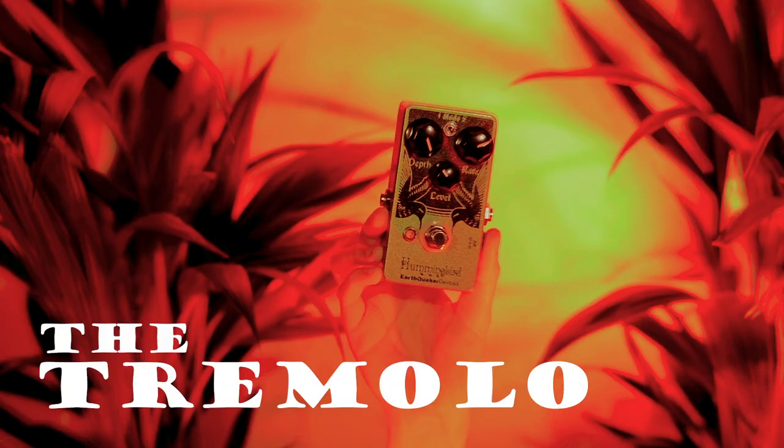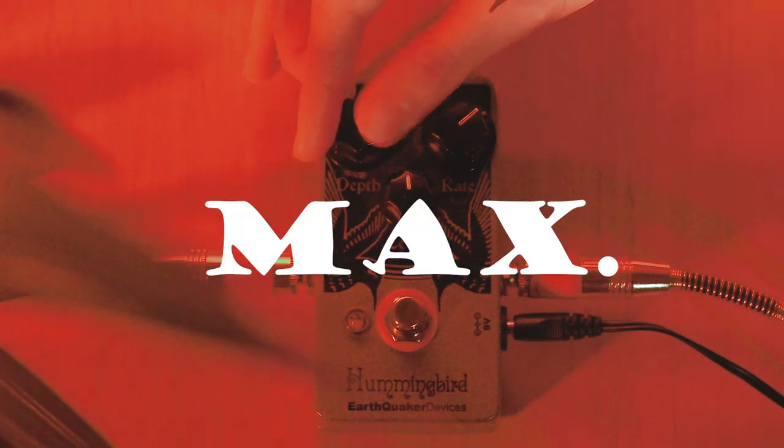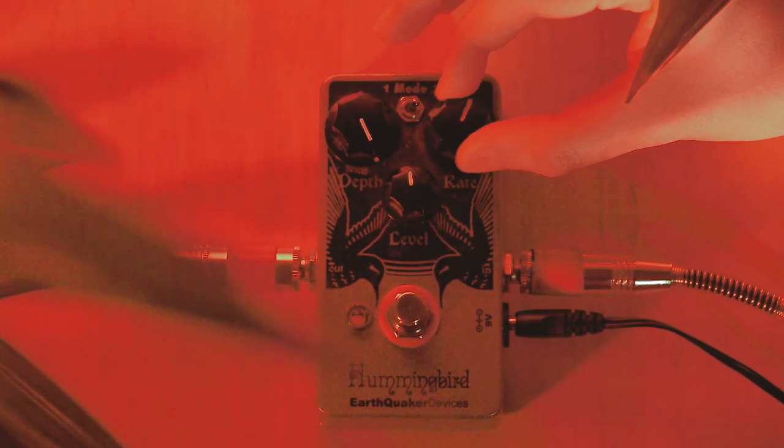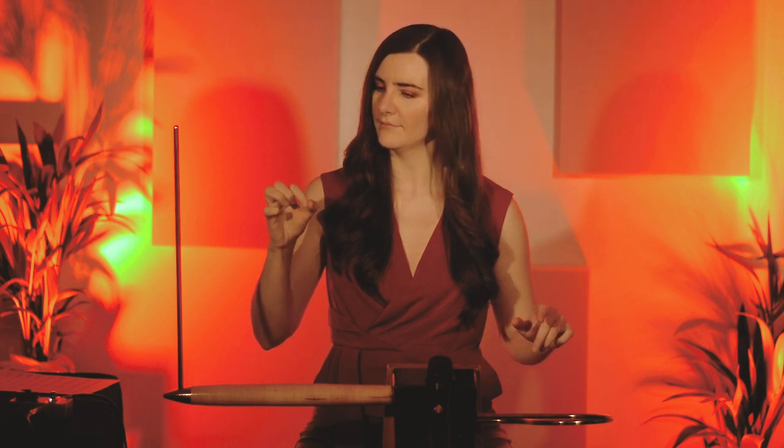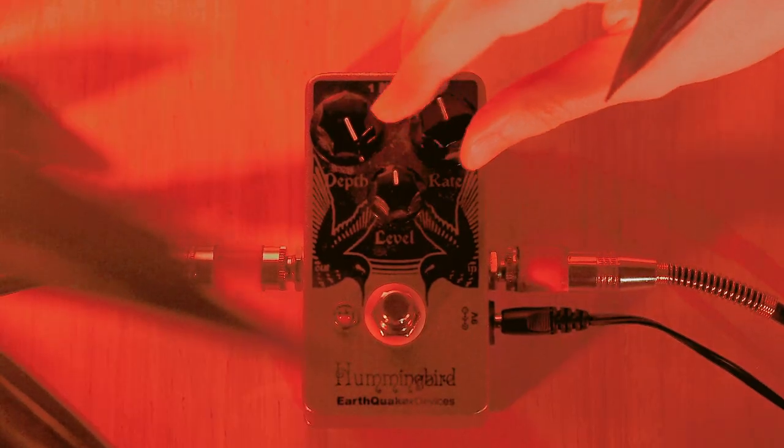Then slowly add the tremolo pedal. You can use any kind of tremolo pedal — even a tremolo or panning plugin in your software will work in case you have your theremin connected to a computer. The tremolo will interrupt your sound. For this piece we want to set the depth of the interruption to max. You can then choose different tempos — for the start let's just choose a slow tempo, and then just speed it up.